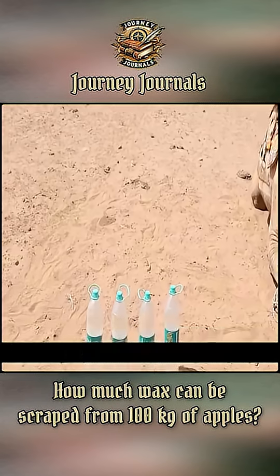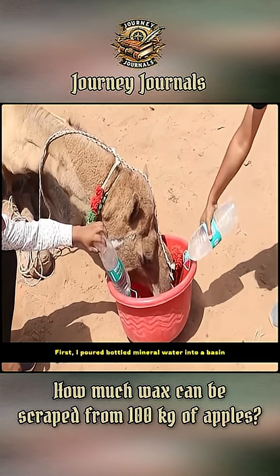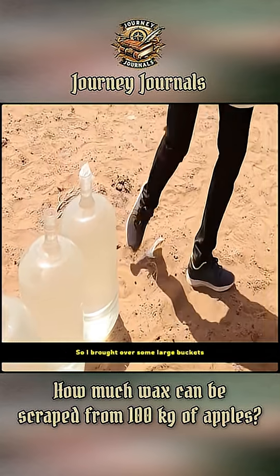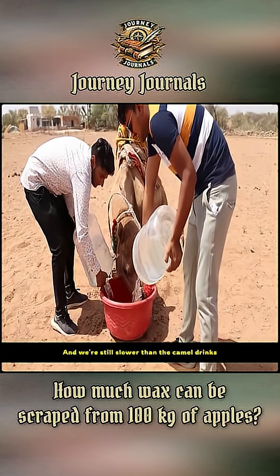I don't know where they got that camel from. This time, I'm going to find out how much water a camel can drink at once. First, I poured bottled mineral water into a basin, but I still felt that wasn't enough water for the camel, so I brought over some large buckets. It's clear that the two of us are pouring water, and we're still slower than the camel drinks.